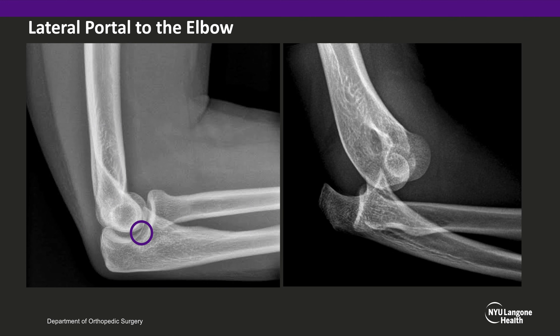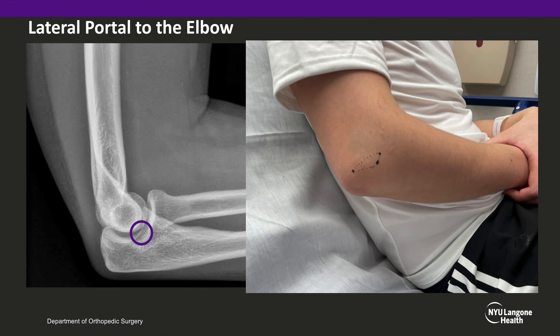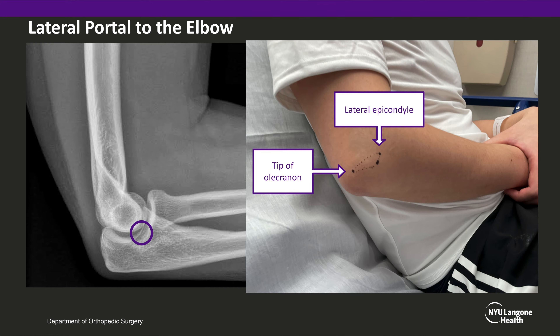In the dislocated elbow, the anatomy is skewed. However, these landmarks can still be palpated, and the soft spot into the joint is usually a larger area given the dislocated nature of the elbow. It can be helpful to mark out these landmarks on the patient to guide your needle placement in between the tip of the olecranon, lateral epicondyle, and radial head.